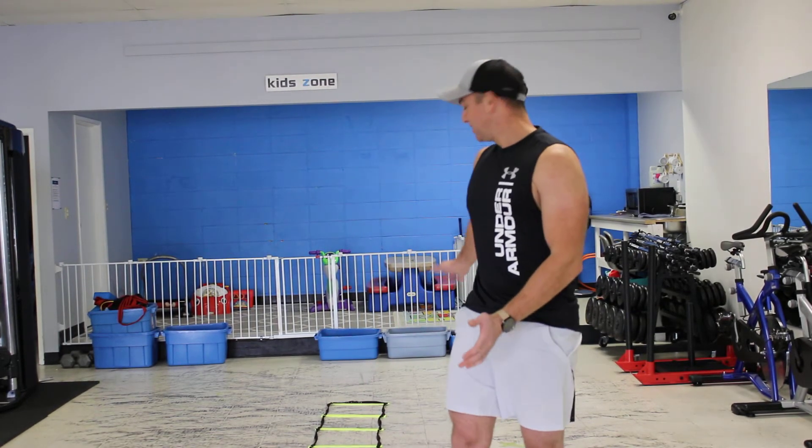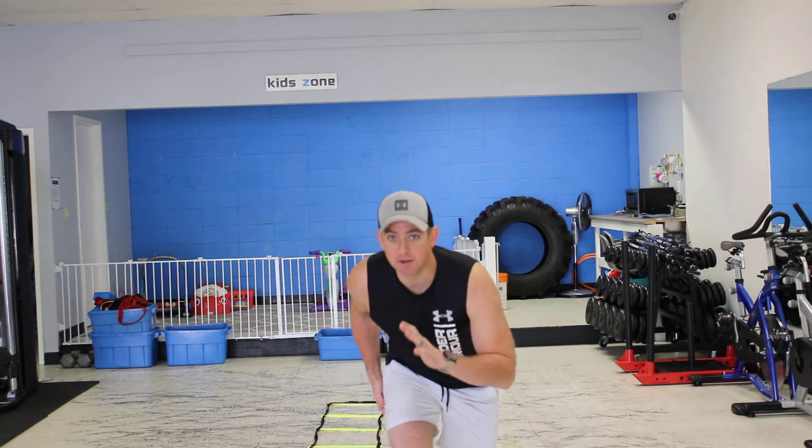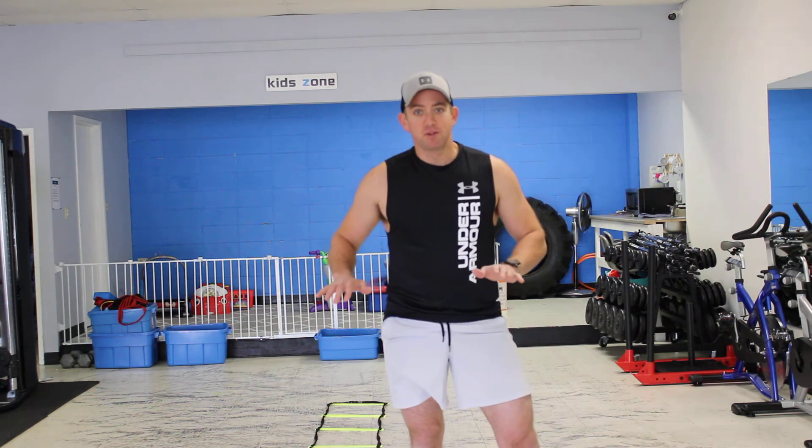Hey guys, today we're going to go over the Agility Ladder Speed Skaters. For this one we want to make sure that when we're doing the Speed Skaters we get down nice and low. So we're really driving from those hips. It helps with that nice side-to-side motion.